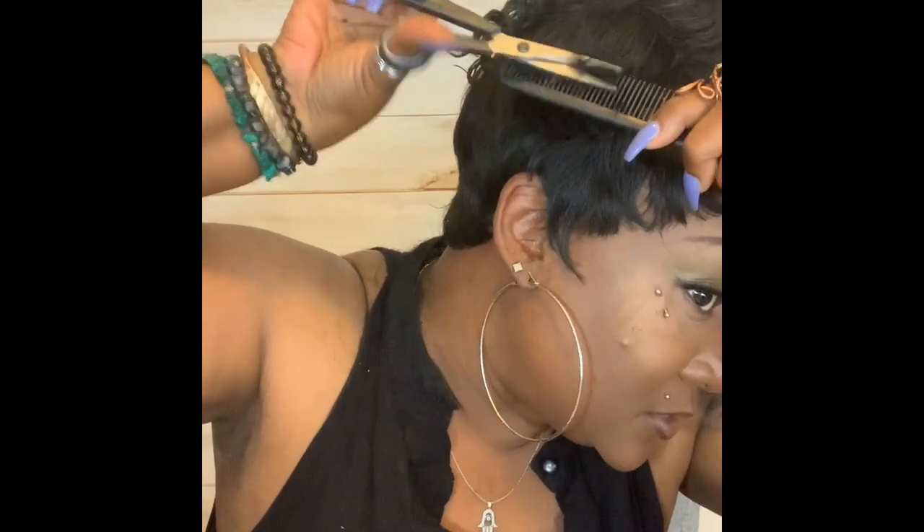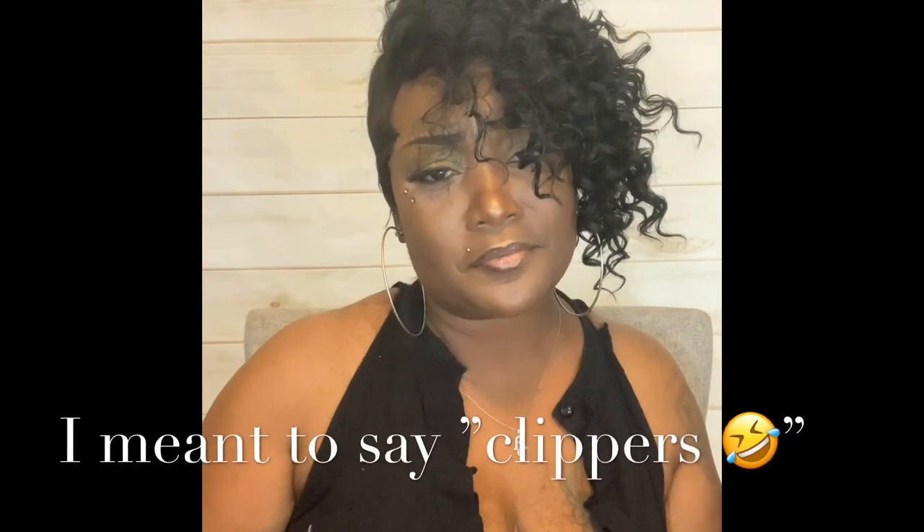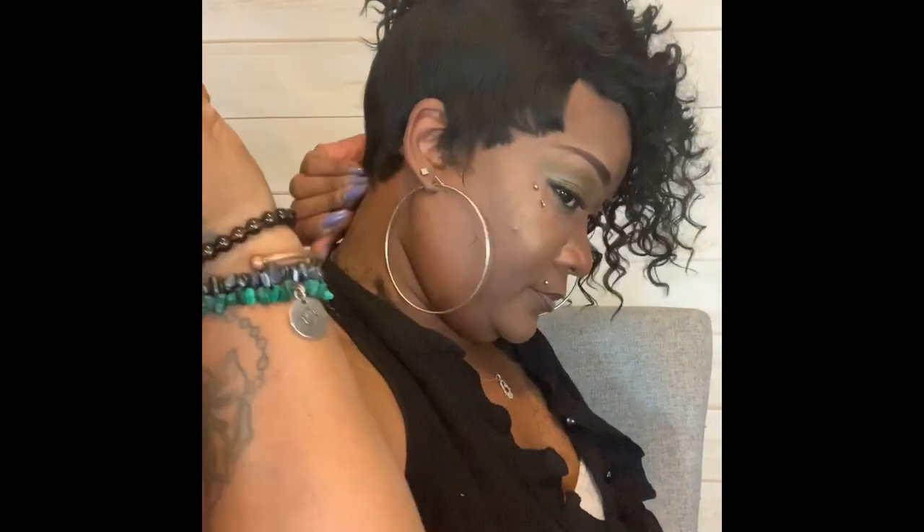What I mean by scissors over comb is gently picking up the hair going the opposite direction and doing a scissor over comb, then combing it back down — just to give it that tapered look. Again, if you want to do it with clippers it'll turn out a lot faster. Down this side, just kind of take that down some more. You just kind of brush off as much hair as you can — it's a sloppy mess right now, but I wanted to go step by step with you all.